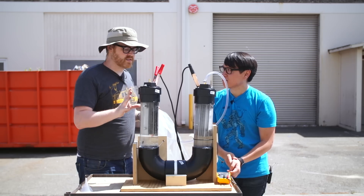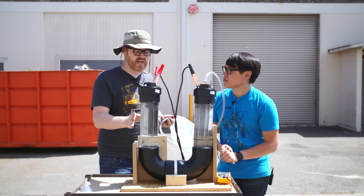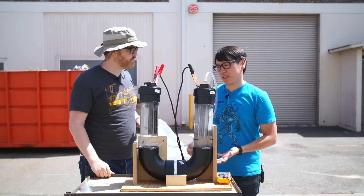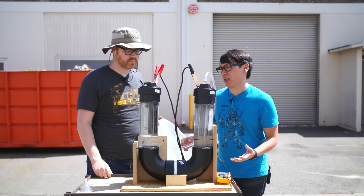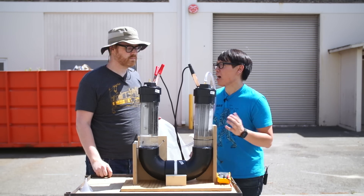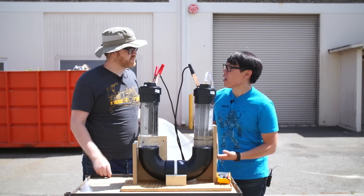Okay Norm, we're back. We're outside. We have our electrolysis rig set up. It's full of water. We're running current through it. What's happening inside the tubes? Well, this is a basic science experiment. We're taking water — H2O — and splitting it into its two component molecules, hydrogen and oxygen. Now to do that, all you have to do is run DC current through it.